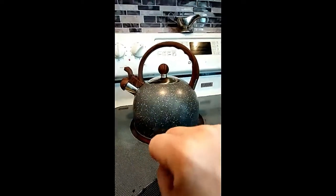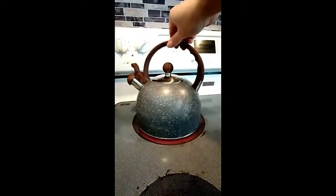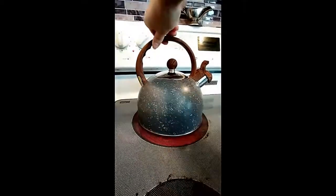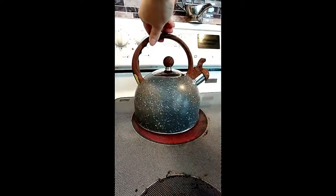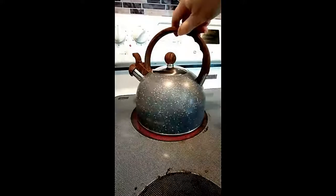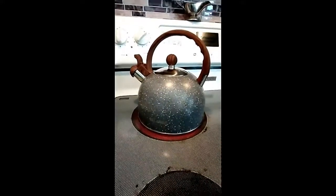So we don't have to worry about the wood on the stove getting burnt, which is really nice. I'm gonna go ahead and turn this around a little bit as it starts to get really hot, give you a good view of it. I'm gonna wait for this to go — it's getting there.